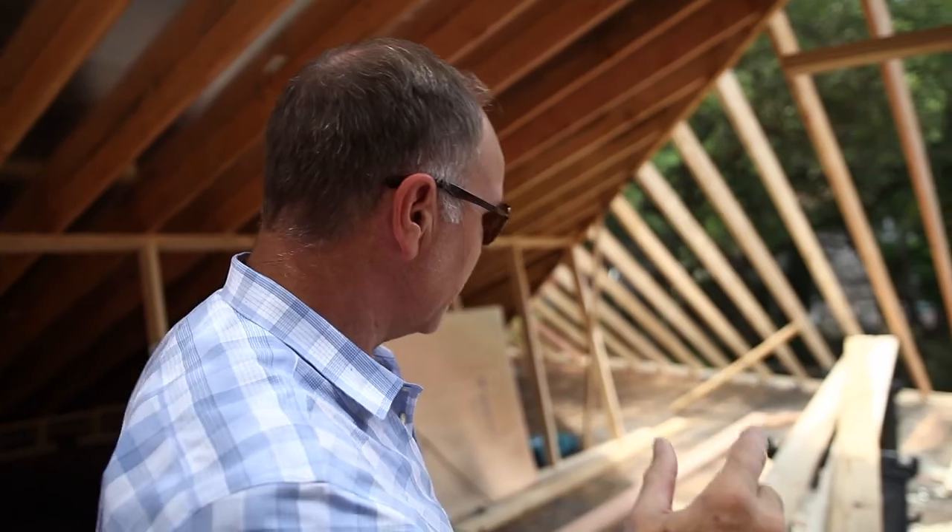Now over here, we've got to build this masonry chimney up. We've got to build it up past the new roof section, which is going to be right around here somewhere.